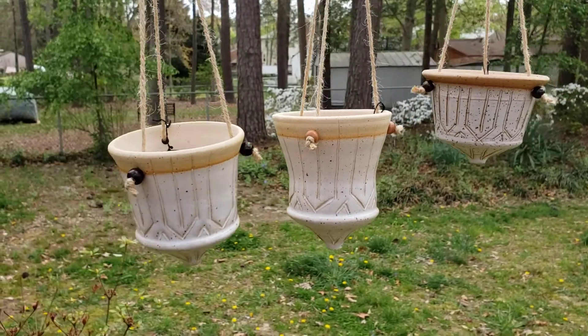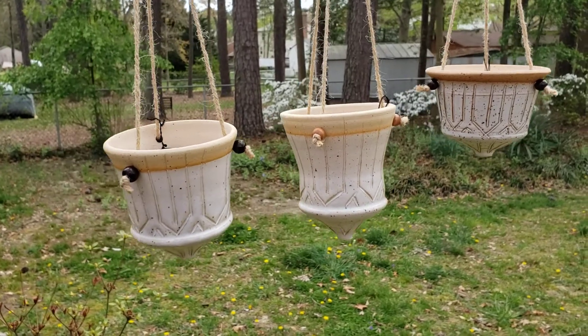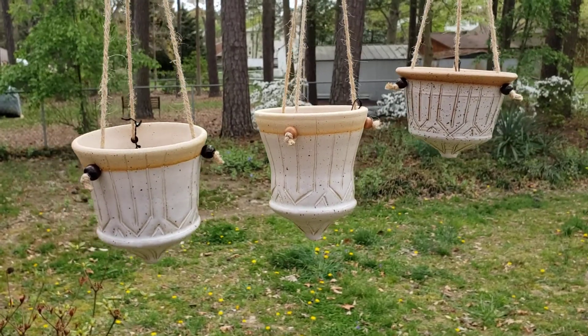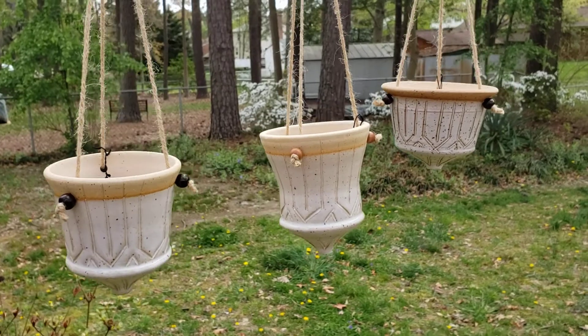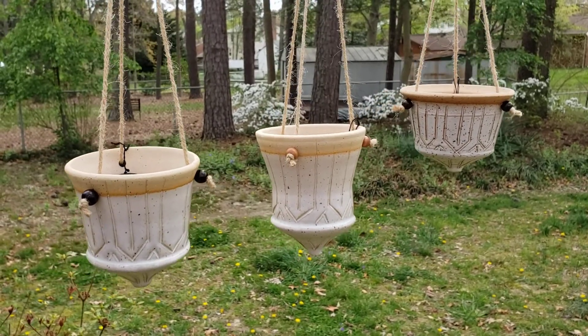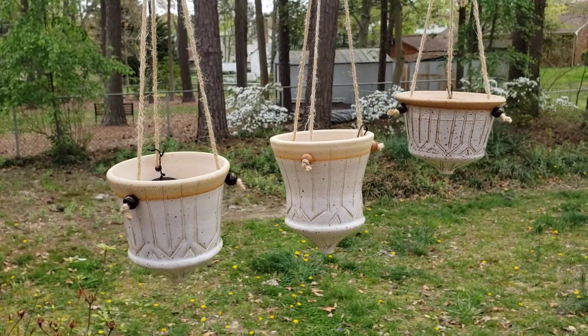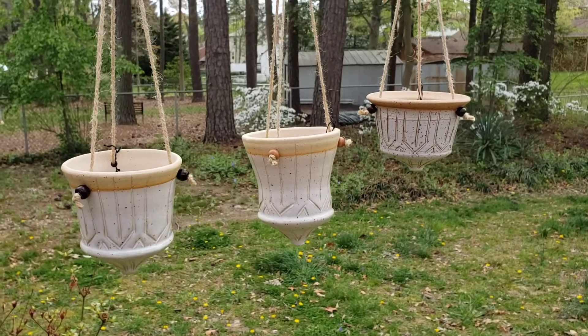Welcome to 580 Pottery. Here's some hanging planters. These are called the Trojans and it is white satin glaze on a speckled brownstone clay. Most all of them look similar to this but they're in different sizes.